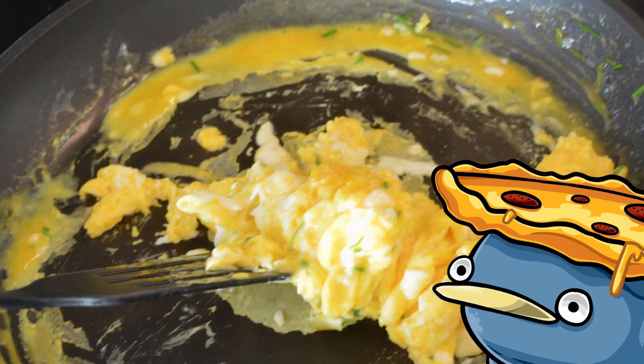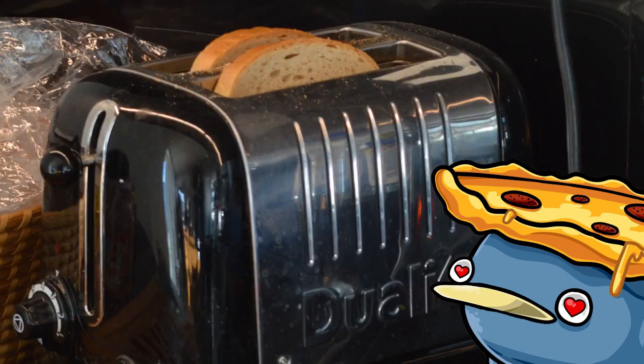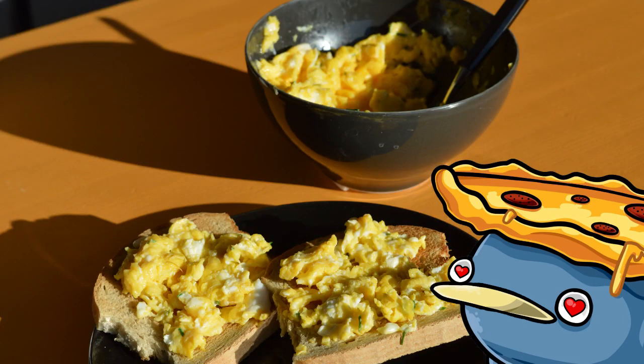Now it's looking good. I like it when it's pretty soft and squishy personally — makes it easier to spread on toast. Just get it all back into a clean bowl, yum yum, it is so nice. Get that all over your toast, and voila, or however the French say it — you got yourself some really good yummy scrambled eggs.